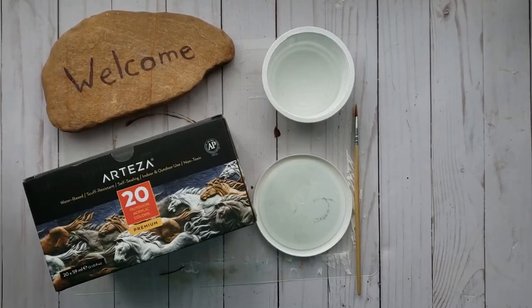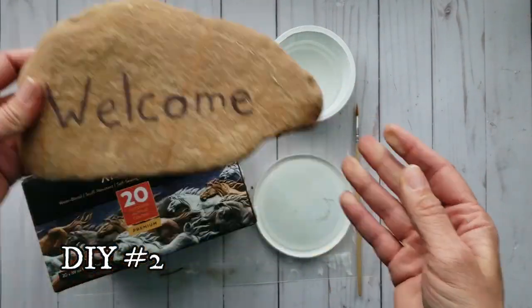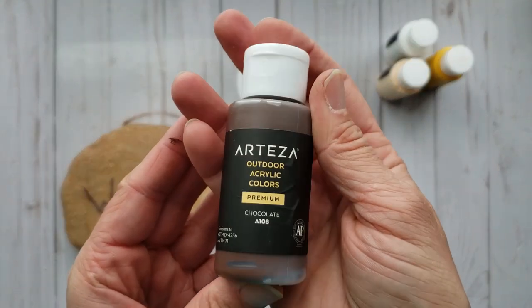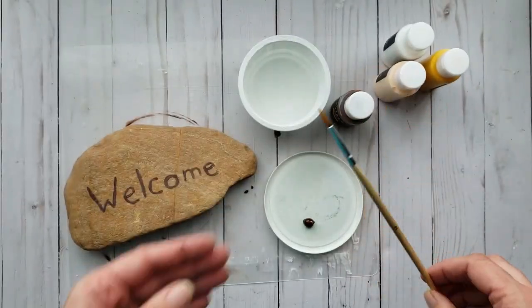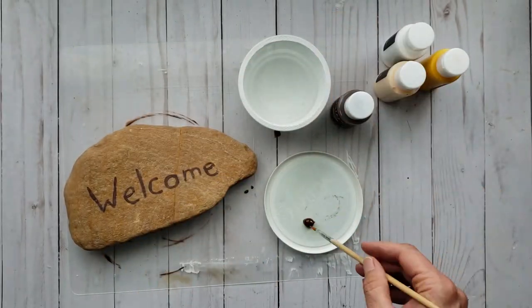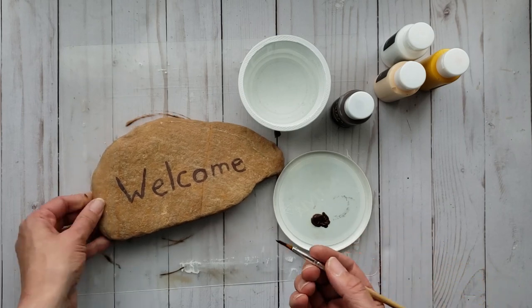I have had this rock outside for a while now and I thought I would freshen it up. I'm going to be using my Arteza outdoor acrylic paint — I'll have the link for you down in my video description. I'm just going to use some brown again and go over the lettering that I already have in place.